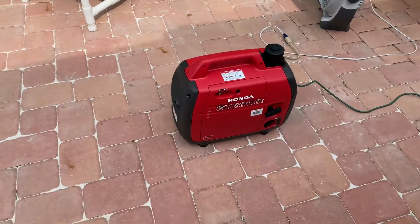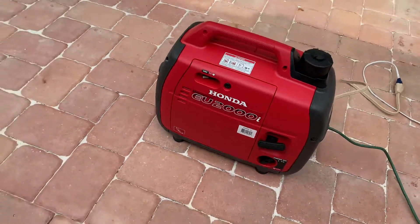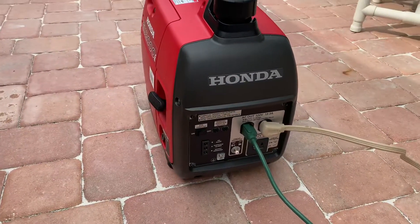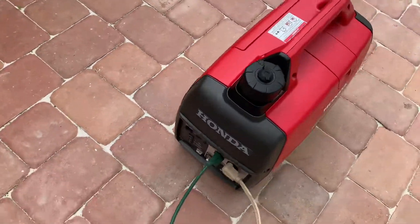We're here testing the generator. Since we're in hurricane season now, I just want to make sure it starts. It's a nice little one. It starts up pretty easy. It hasn't been running in over a year. It started probably in about 3 or 4 pulls.